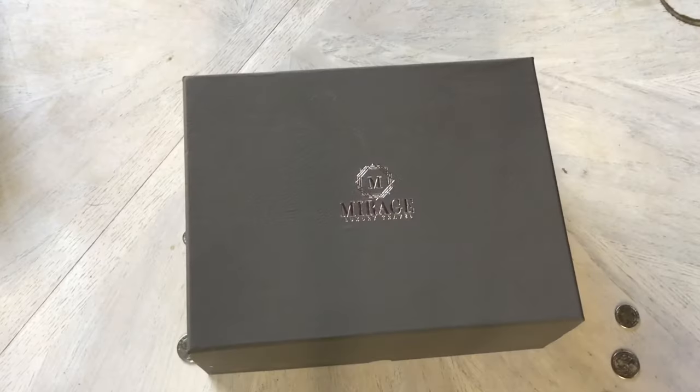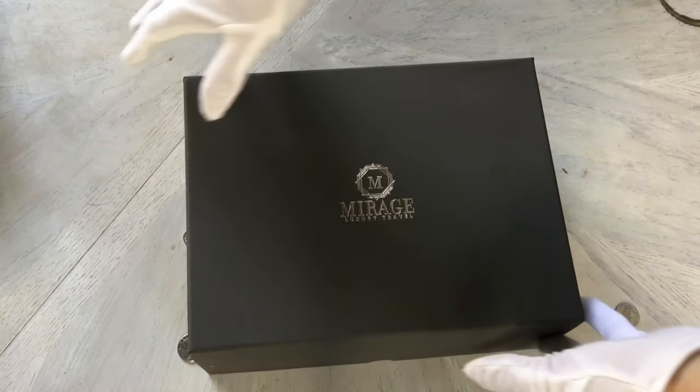Hey, it's Jeff Summers with Watch You Know, and today I'm doing a review on another Mirage Luxury Travel product — a watch roll that holds six watches. If you follow the channel, you'd know that I reviewed the watch roll that holds two watches from Mirage Luxury Travel about a year ago, so I can also let you know how it's held up over that past year. If you like this video, please consider subscribing to the channel.